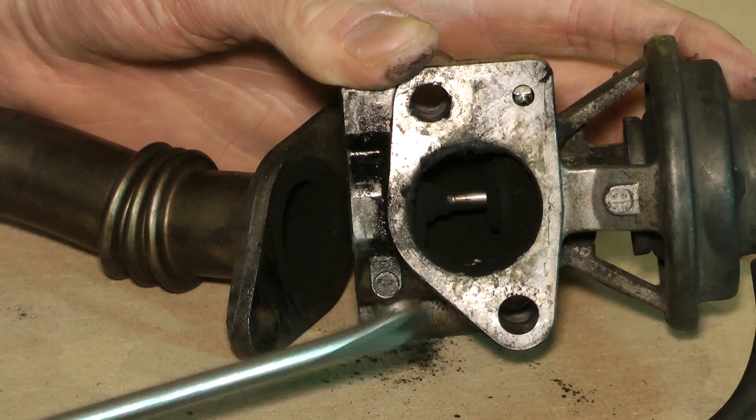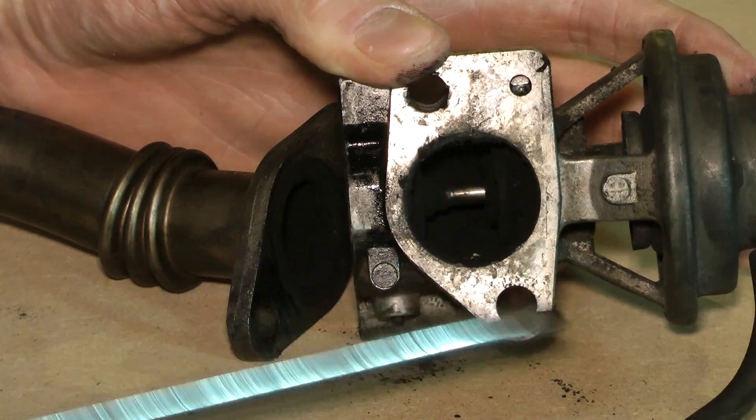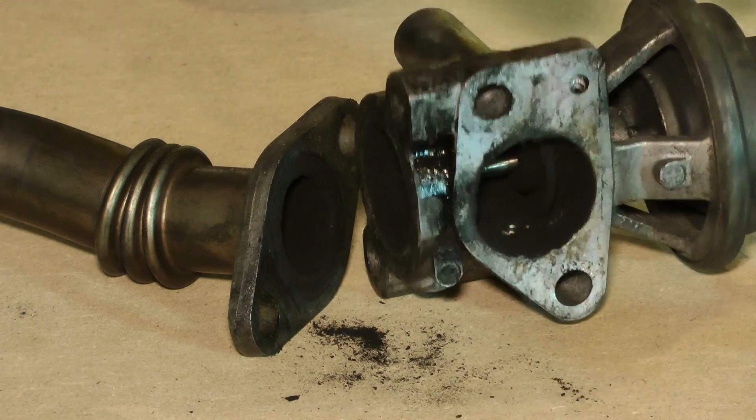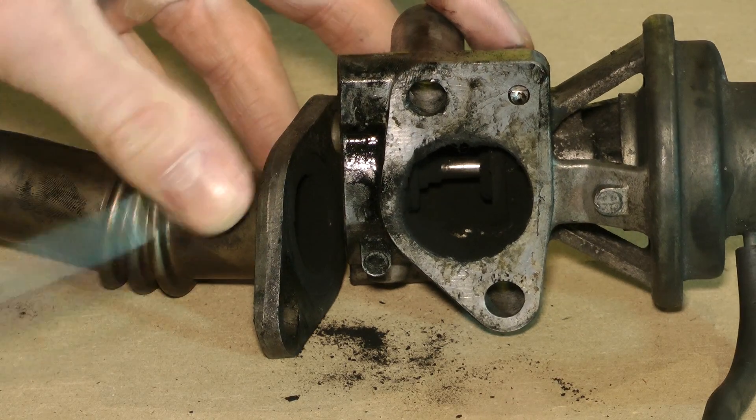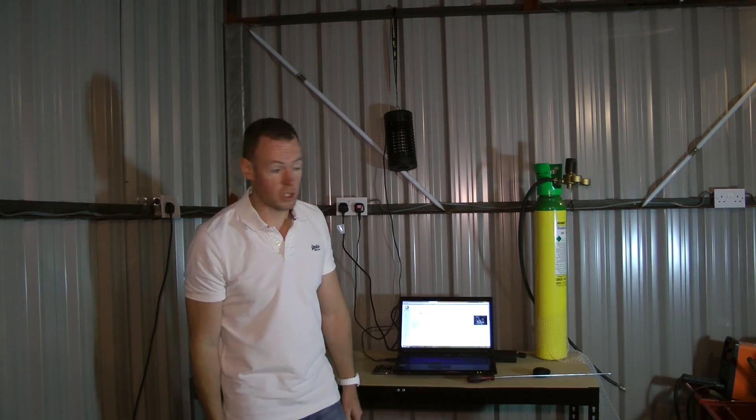But you can see this is pretty bogging, and this is one of the cleaner ones I've seen — you don't really want that inside your engine. So for a mechanical-only system, your only option is to remove it and blank it off. The other way is to remap the thing, or some combination of the two.